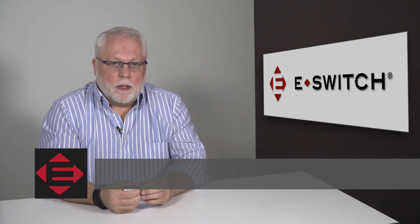Hi, welcome to eBits. I'm Ron Stielander, the Director of Engineering for eSwitch. Today I'd like to talk to you about our TL6300 series.